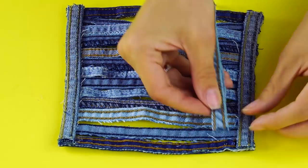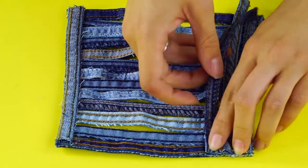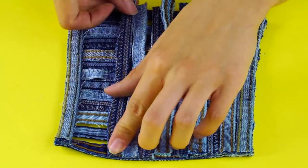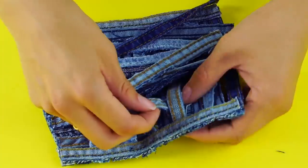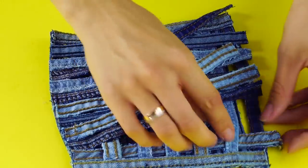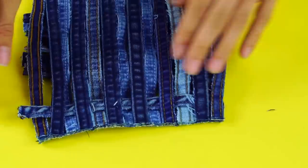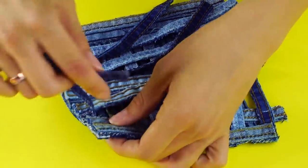Now get ready to weave. Start by making a fringe of strips going across the top of one edge and anchoring them down with glue. Next, starting from one end, weave the strands over and under the strips all the way along the edge of your coaster. If you went over to start with on the last strip, start by going under on the next strip so you can make this basket weave pattern.